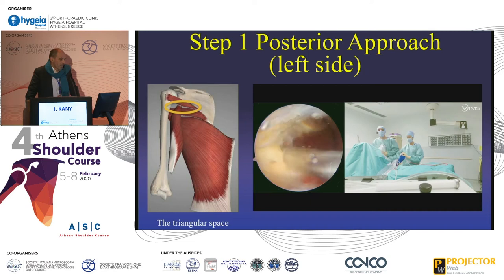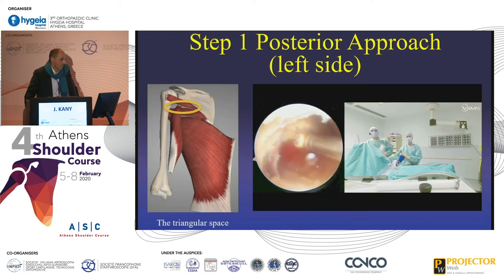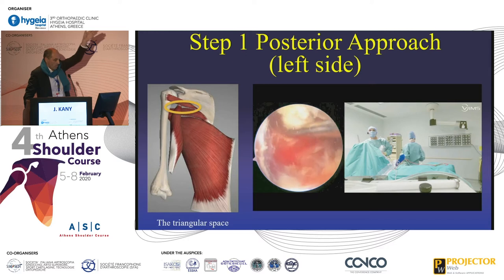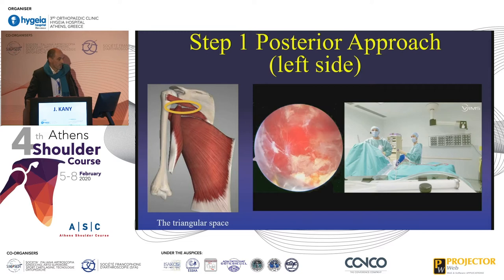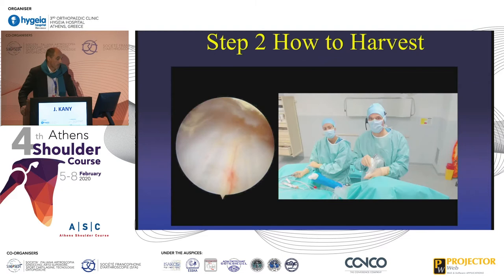At the deep part of this dissection, you see the teres major and the latissimus dorsi. This is the triceps on the left. After this dissection, you can see the teres major, which is horizontal on the top. You continue the dissection between the triceps on the left and the teres minor, which is horizontal. You can see this triangular space — the teres minor, the vertical part of the long head of the triceps — and inside you can see the teres major and the latissimus dorsi. Then you try to go up in this area, medial from the long head of the triceps, because that is the way — it is the triangular space. It's very important to enlarge and have a nice dissection of this area, because you need space to proceed.